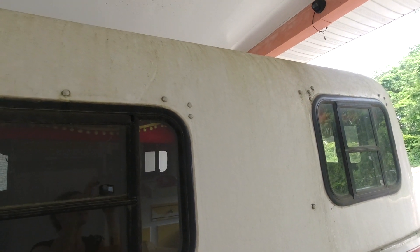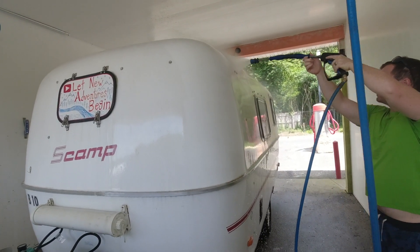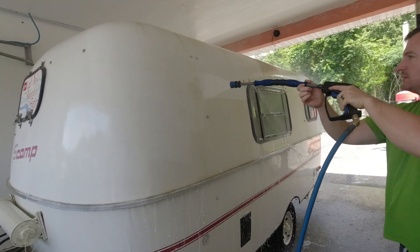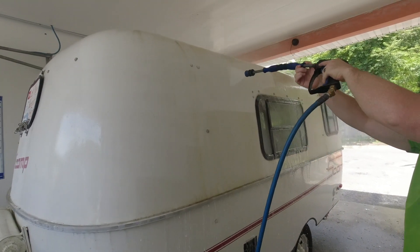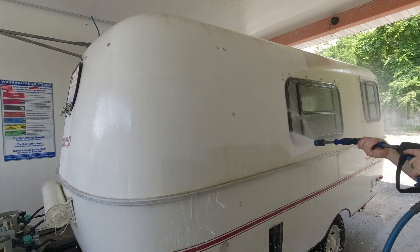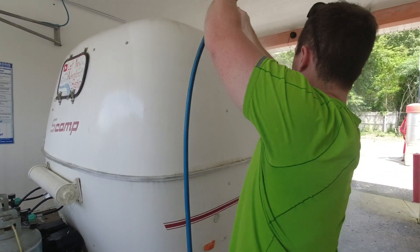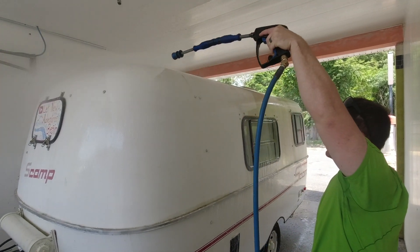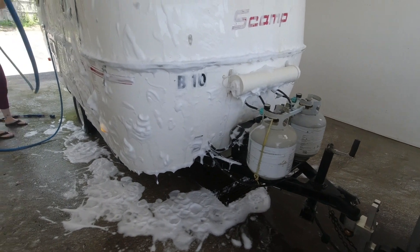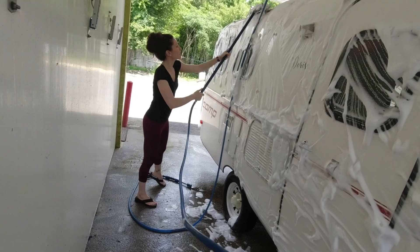We do have a cover for the scamp which would help tremendously, but we didn't put it on this year — we were always hoping to get one more trip in. The rules of the community where we live is that you can't wash your car or RV at your lot, so we usually take the scamp to the car wash. This works really well because the high power washer and the scrubber with all of the soap is great for reaching all around the scamp and getting all of this grime off.